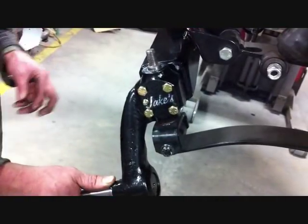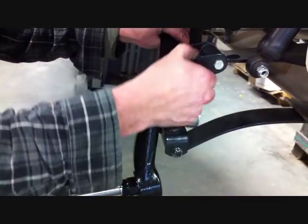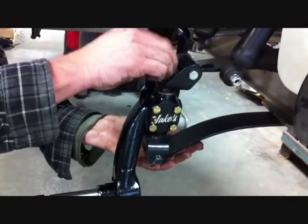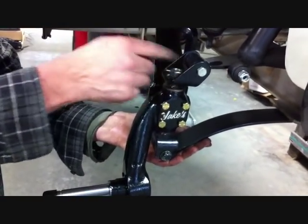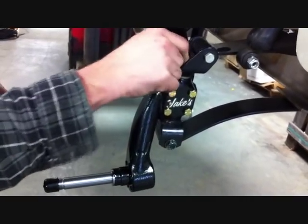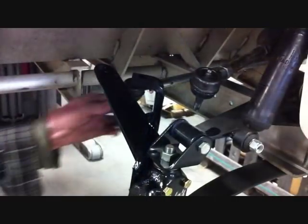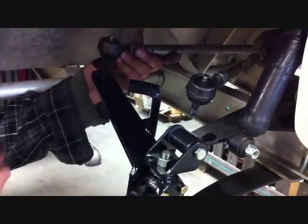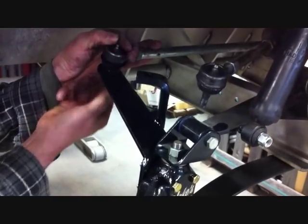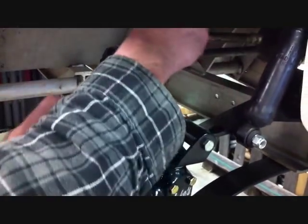Using the stock thrust washer, mount the spindle to the upper A-arm mount and the kingpin using the stock nut, securely tightened to the car. Install the tie rod ends to the new steering arms using the factory slotted nuts, and make sure you reinstall your cotter pins to both locations.